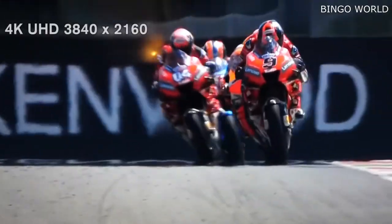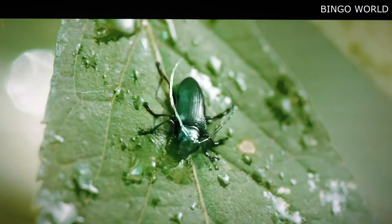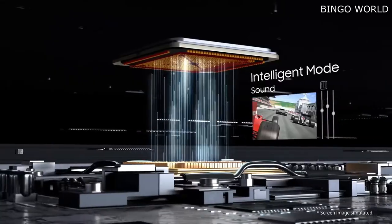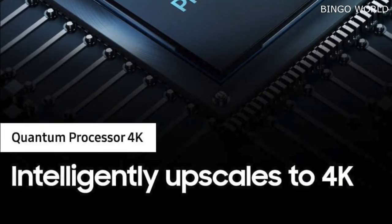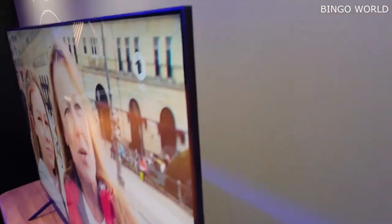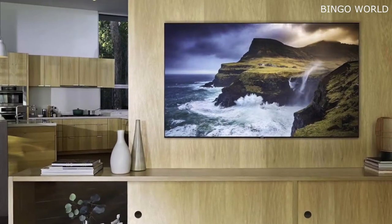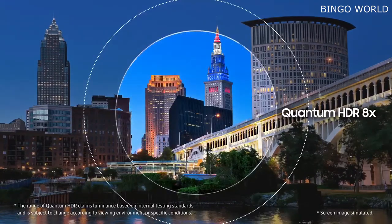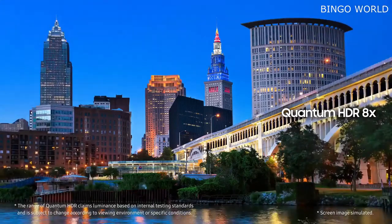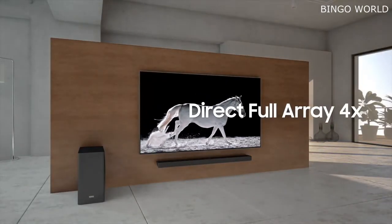The Q70R uses the same 4K Ultra HD 3840 by 2160 10-bit VA panel as the higher-end QLED models, and it has a 120Hz refresh rate and is compatible with the HDR10, HDR10+, and HLG HDR formats to provide a wider color gamut. The TV has a quantum dot LED backlit LCD panel and incorporates Motion 240 technology to digitally enhance fast-moving images to reduce blur.